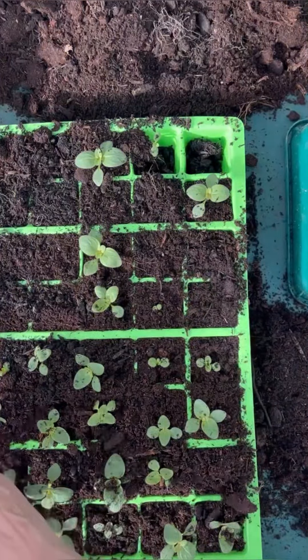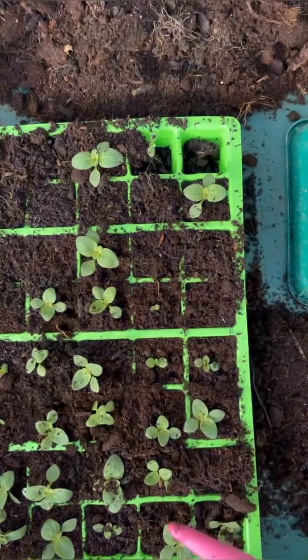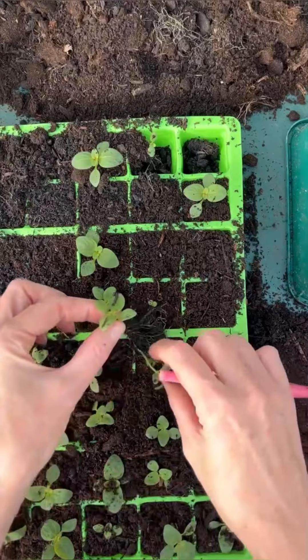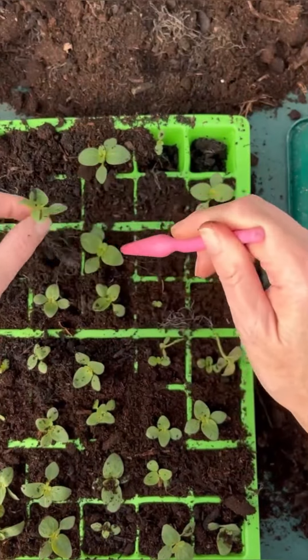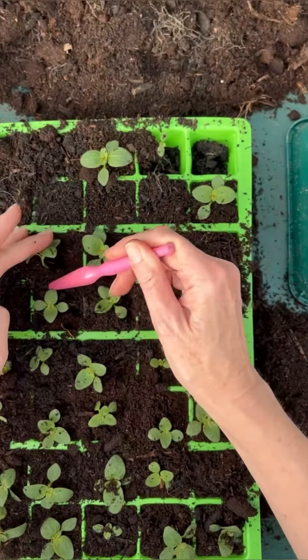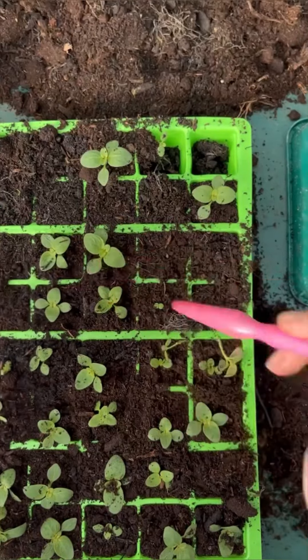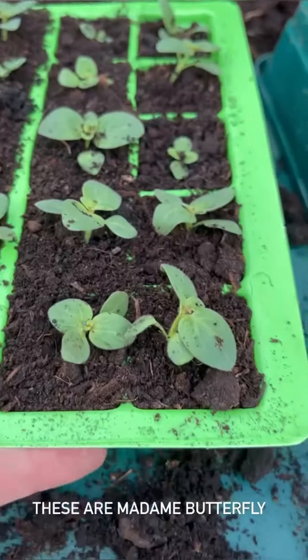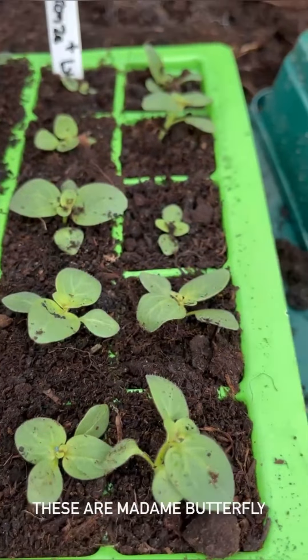Just got a few more — hopefully not quite enough to fill this tray up completely. Just tucking them in gently. The compost supports the little seedling and keeps it upright. All settled in. So very quickly now I'm going to take them over and put them in a tray of water. Don't forget your label.